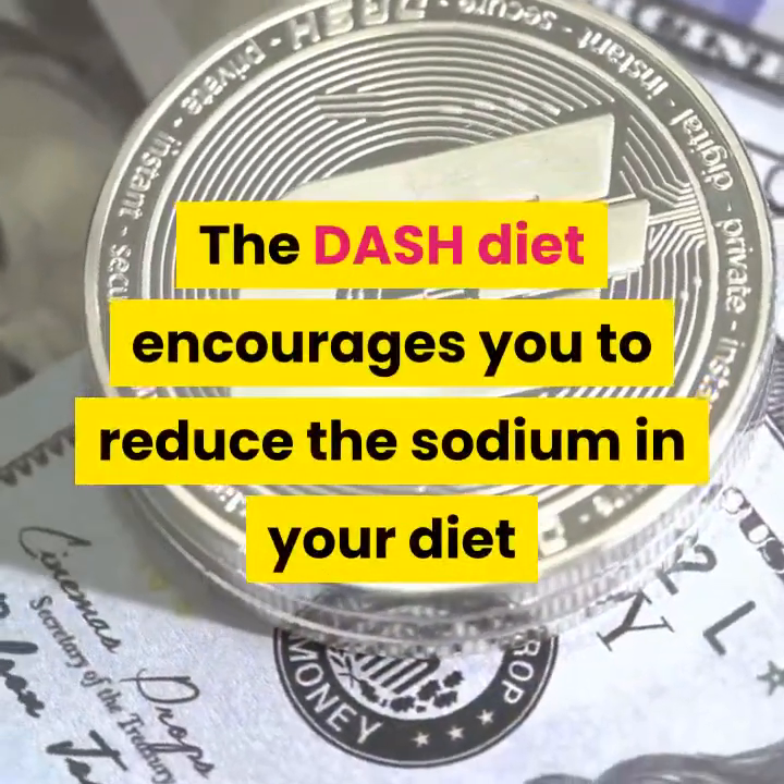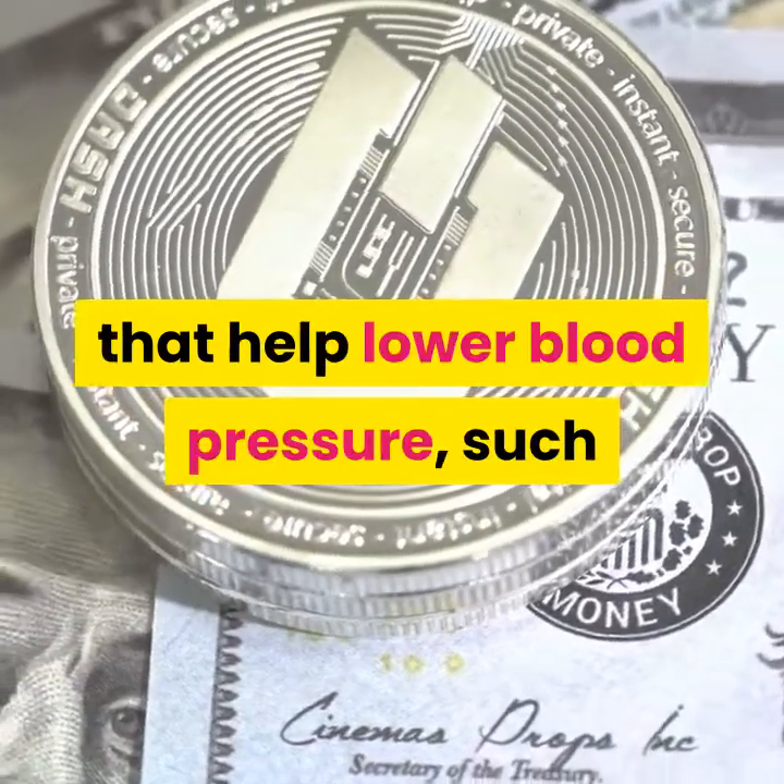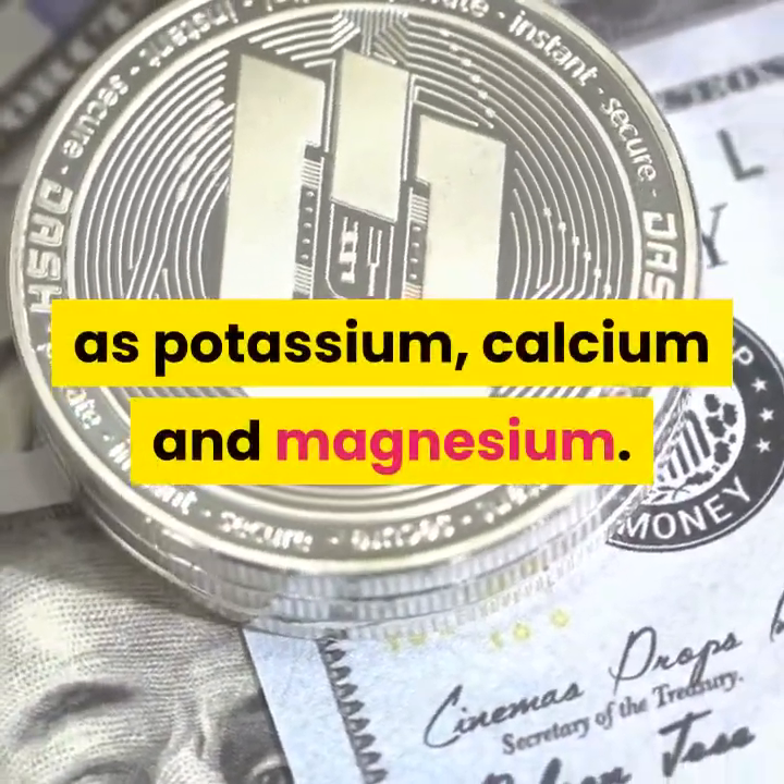The DASH diet encourages you to reduce the sodium in your diet and eat a variety of foods rich in nutrients that help lower blood pressure, such as potassium, calcium and magnesium.